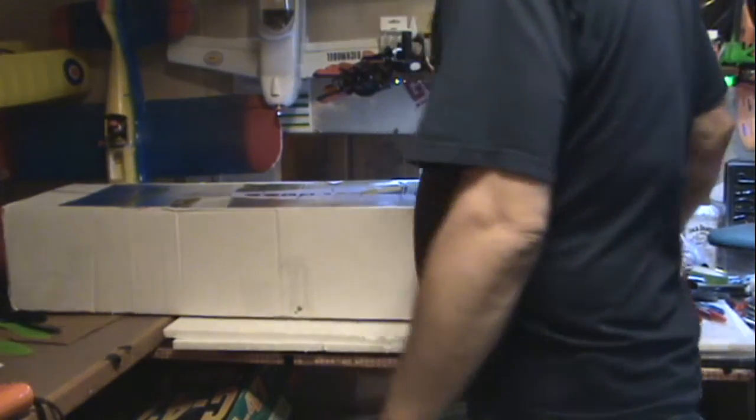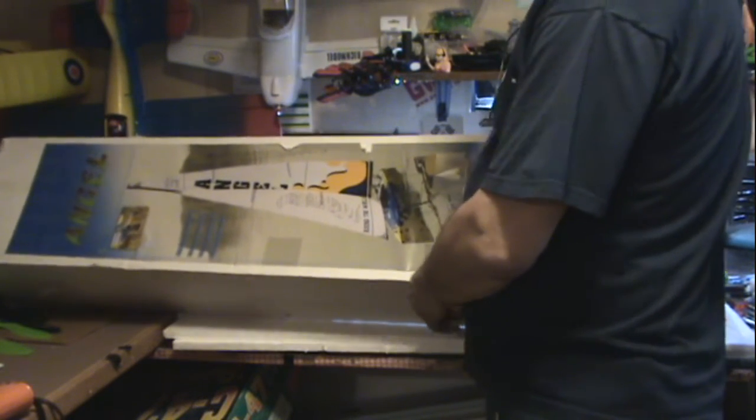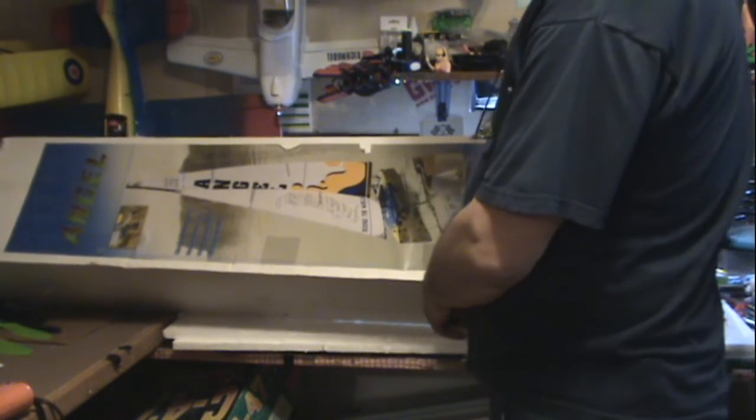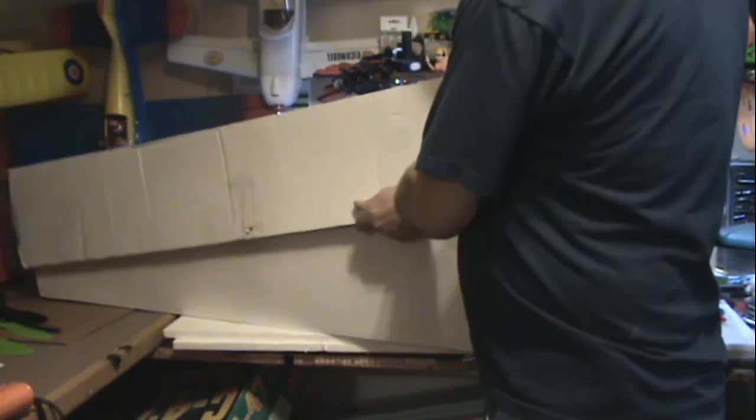Welcome to Randy's RC Hobby Room. I don't usually do my two unboxings, but I have a new hobby for my hobby room. It's the Angel 920mm sailboat.